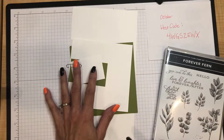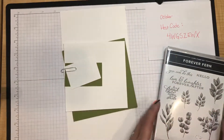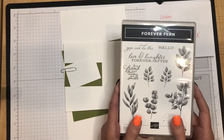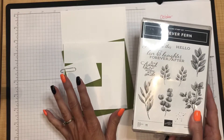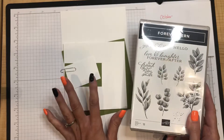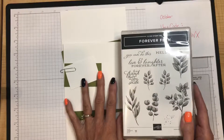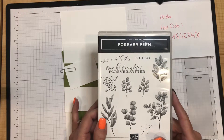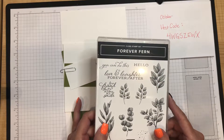I filmed a different video for the first card we made, which was also using the Forever Fern stamp set and the Forever Flourishing dies. We're going to stick with Forever Fern on this second card, but this is definitely a fall or autumn card with lots of stamping and lots of colors but not difficult. Look for a third video in this series — a small Christmas box.